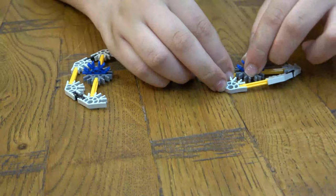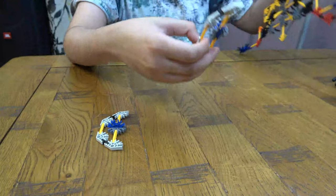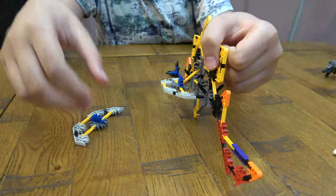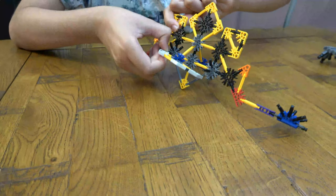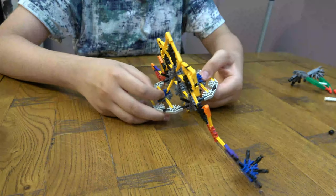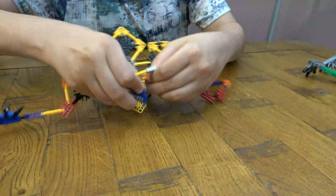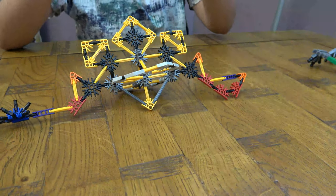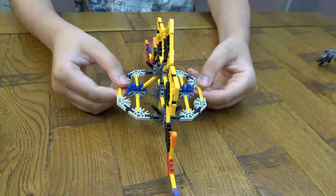Now you connect it on to here like so, and then the same thing on this side — just like that. Then you connect that to that. We did this one wrong so we can switch it around so we can actually attach it on. There we go, like that.